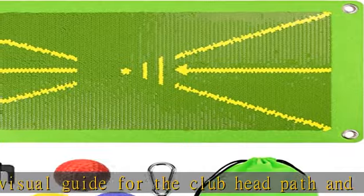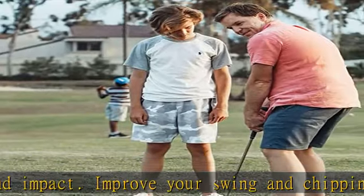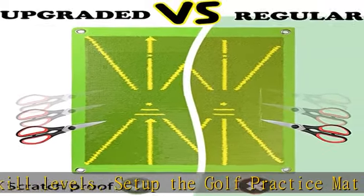Enhanced swing consistency — don't just swing like you are practicing, swing like you mean it. The mat can withstand your hardest swing. Practice golf from the comfort of your home, office, backyard, or anywhere else with our putting green.